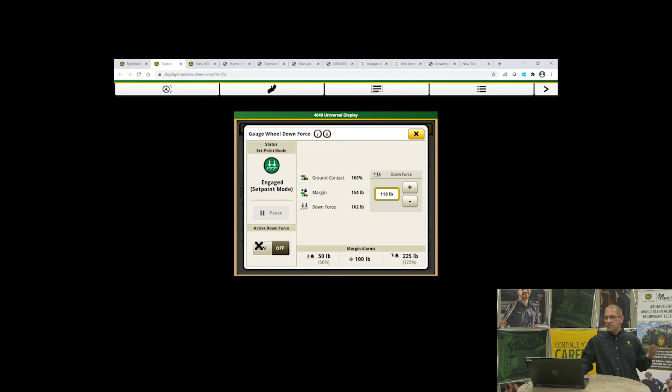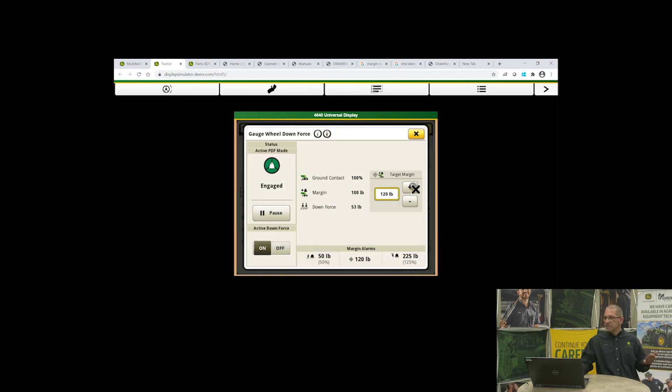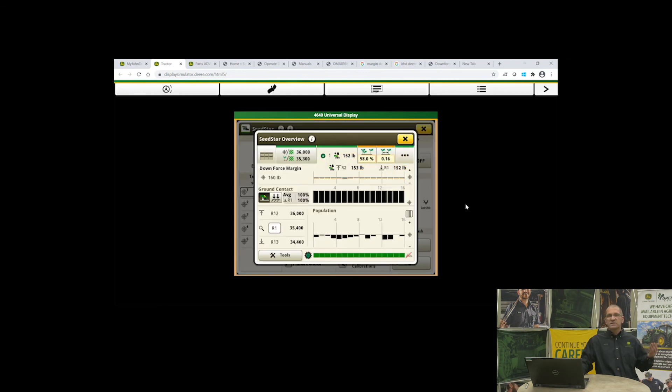We were in set point — now I'm switching it to active downforce. You can see my bars coming back down to meet that target. Our ground contact is still at 100% — the simulator just works that way. I can go in and increase the margin target, and you can see how quickly it comes back up. You can get almost a flat-line bar for your downforce target. It's a very easy way to figure out margin.